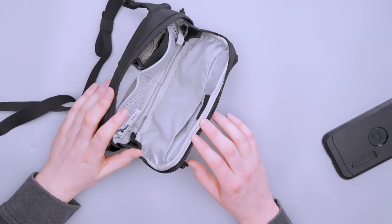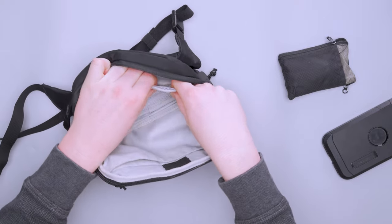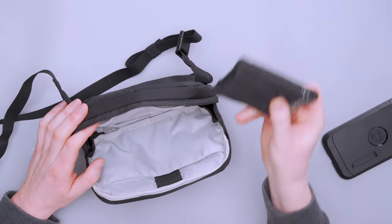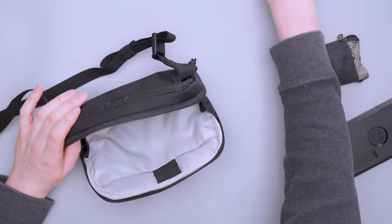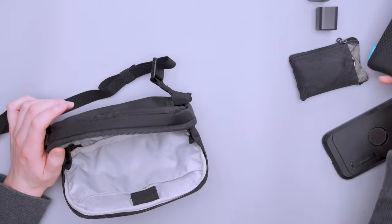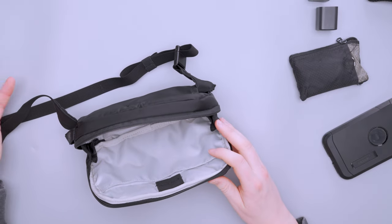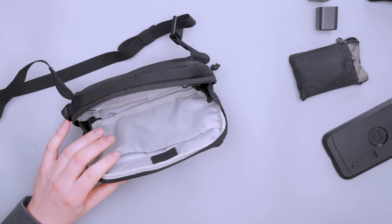On the back wall there are two mesh compartments that don't stretch a ton but hold gear well — my sunglasses, wallet, etc. The rest of the space can fit bigger items. When you have a smaller sling you typically can't fit larger items, but here I can fit my GoPro and its tripod mount easily, along with my phone and other gear.